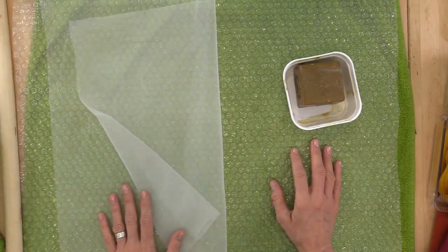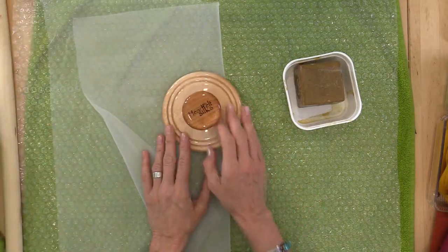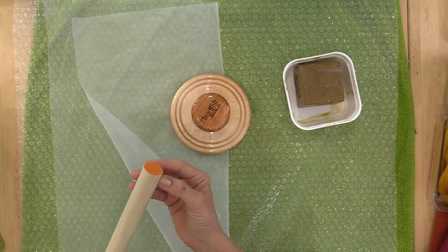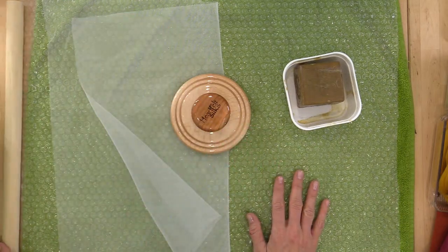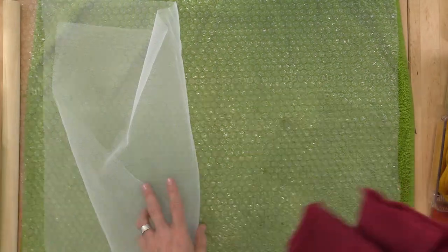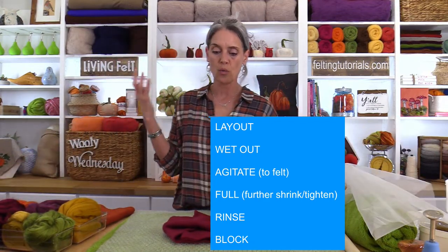In order to felt we need to agitate, so here are the steps: hands are our primary agitators, you can also use the palm washboard, bubble wrap helps, and you'll want a dowel or closet pole — about an inch to an inch and a half, available at the hardware store. The standard wet felting steps in order are: lay out your project, wet it out, agitate it, full it (further shrink), rinse it, and block it. All of these vary by project.